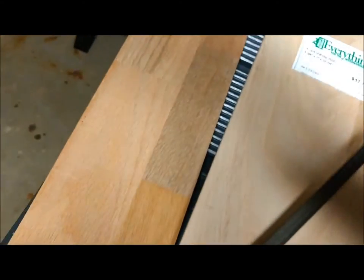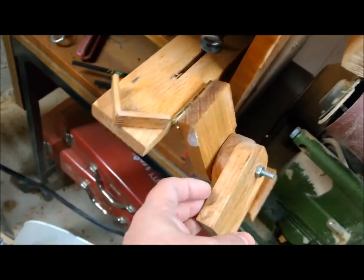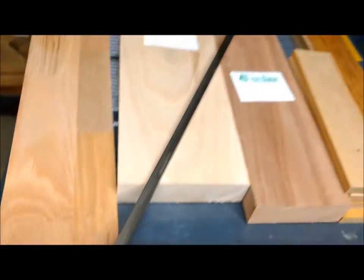That is what I made this guy out of. I like the wood, and this is actually one of the fingers — I thought it was pretty cool stuff. Along with some half-inch steel bar, that is the next project.